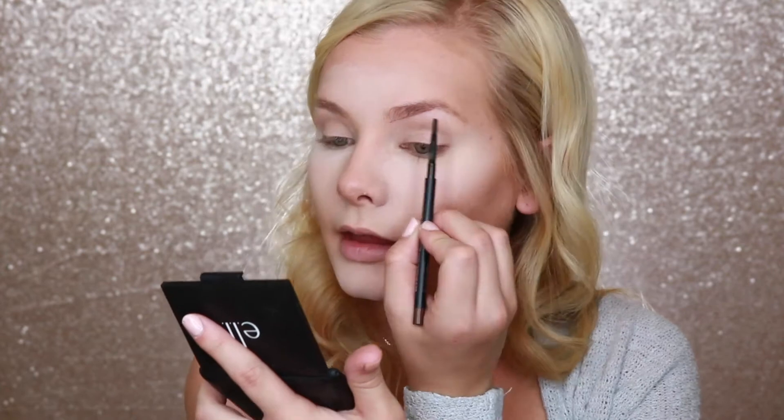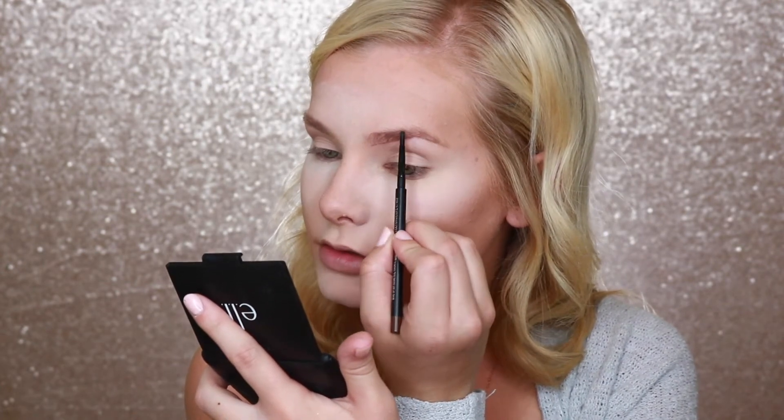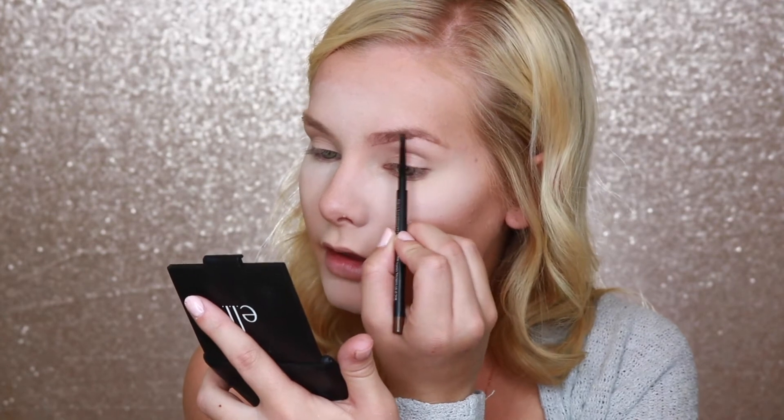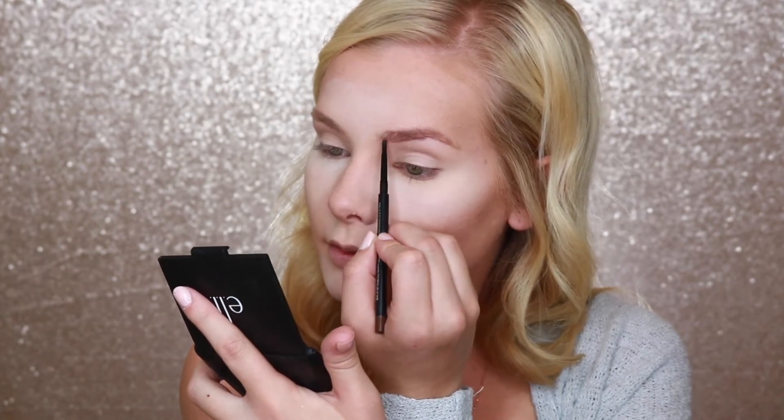I'm going to move on to eyebrows — I'm just going to comb them out. I want to make them look a little bit more on the natural side today and I'm not going to carve them out like I normally do, but I am just going to add a little bit of color. I'm going to fill in my sparse spots and do a little bit of carving, but not with concealer — I want to make them look a little bit more natural.